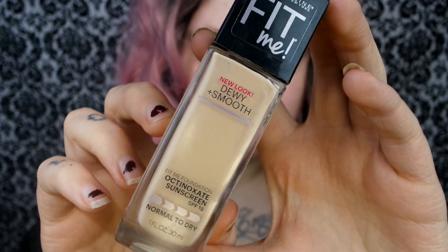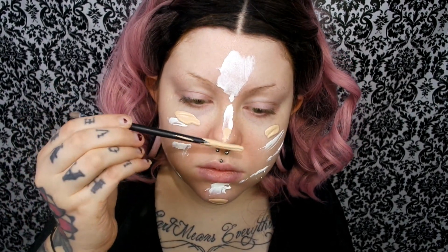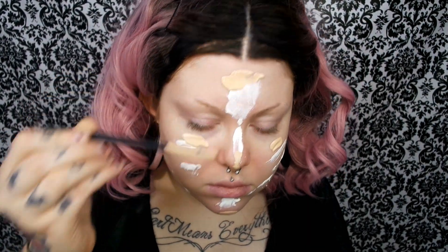Then I'm going to take my Manic Panic White Foundation and just apply it a little bit on my face before I put my normal foundation color on, just to lighten it a little bit. The foundation I'm going to be using is the Maybelline Fit Me Dewy Smooth Foundation. And I'm just going to apply that right in with that white foundation and then blend it in with my sponge.